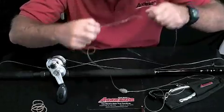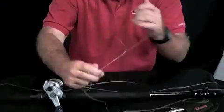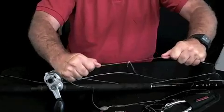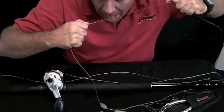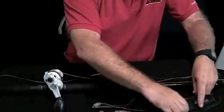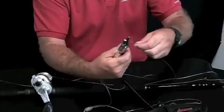Take both of them, wet them, but cinch them down a little bit. See how I cinched them down? See the tags? And slowly pull them together. There they are as a double uni. Take your pliers and cut the tags.